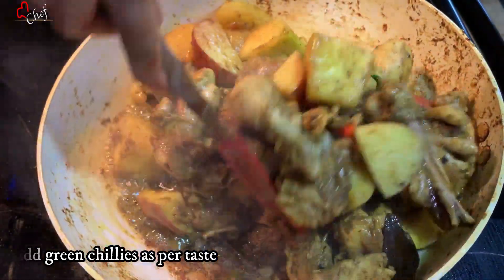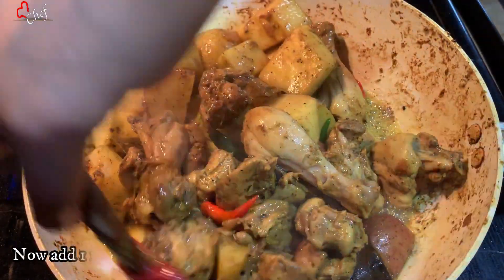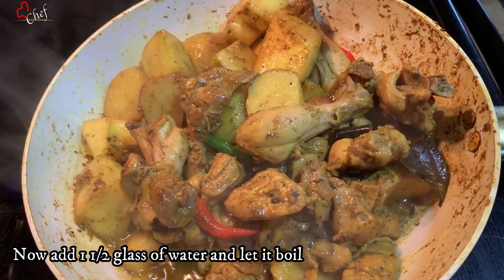Let's do this well for about 4 minutes. I need to make sure it is fried properly.